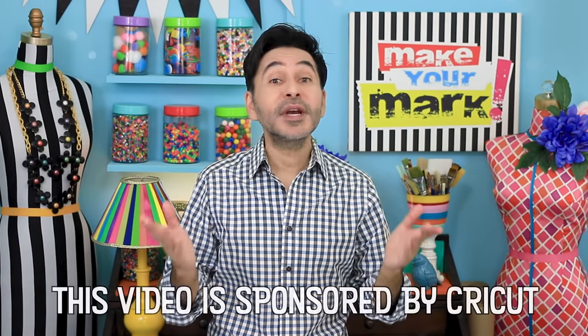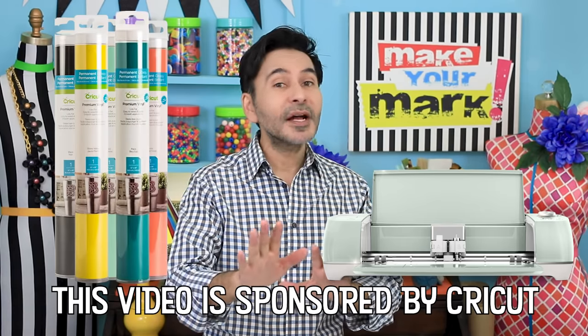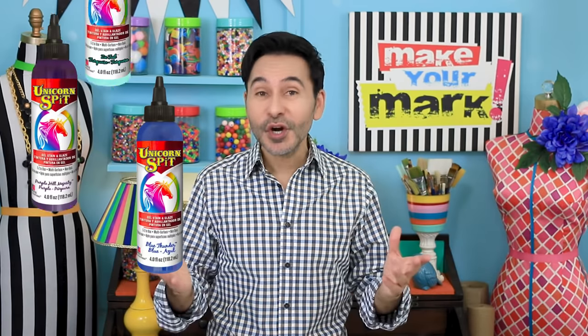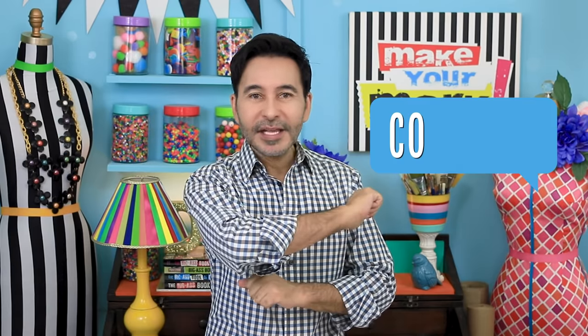Hey DIY decorators and everyone out there who loves to entertain! Today on Make Your Mark, we are making beautiful serving trays which double as kitchen decor when they're not in use. To get perfectly perfect lettering, I'm using my Cricut Explore Air 2 and premium vinyl, and just to kick it up a notch and add a little bit more color, I am staining the wood with Unicorn Spit. Don't forget to thumbs up if you like this video and leave me a comment if you have a question!